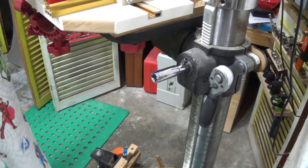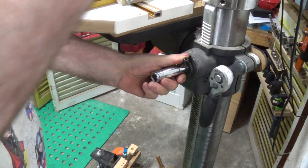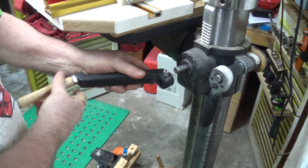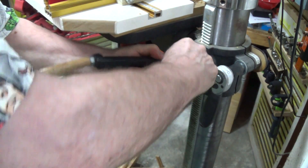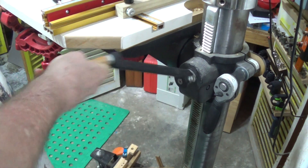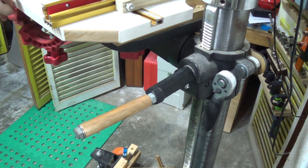If I want to swap this out — take that off, put that on — I'm ready to go. And as you can see, going down is okay, but coming up is just a bit of a nuisance. I've cut this bit out of the tabletop.